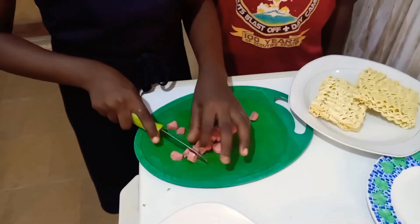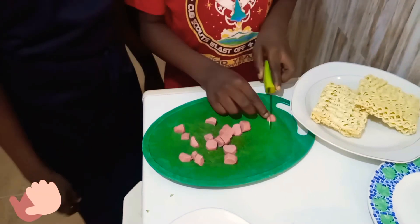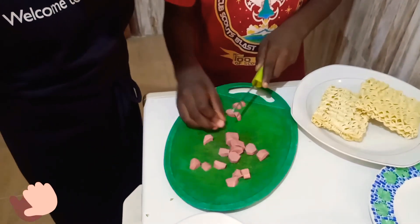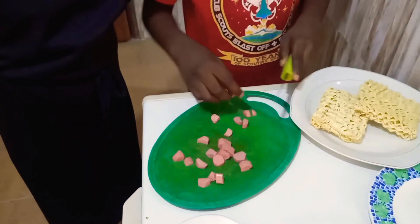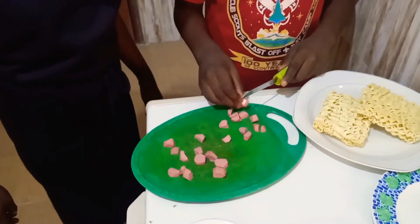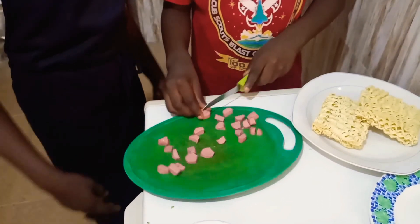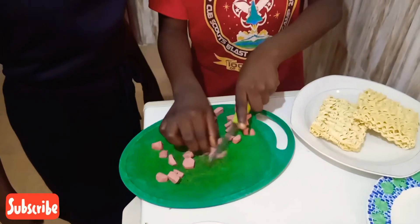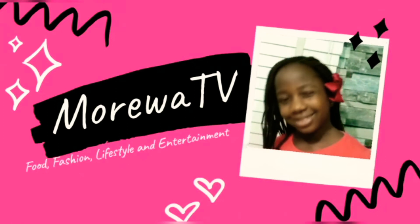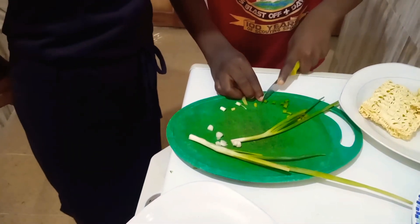Now I'm going to continue cutting the sausages. Shayton, would you like to have a try? Yes! As you can see, it comes into semicircles once done. Now my brother Shayton is cutting the spring onions — he's doing it correctly. Wow, you're doing it wonderfully!